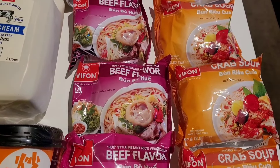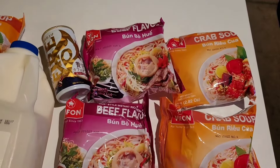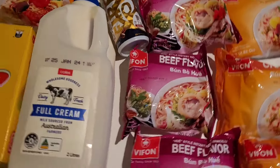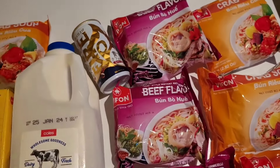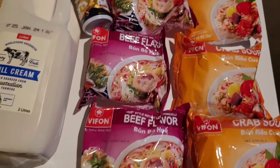The beef noodles are roughly 230 calories each, so it's easy to beef up the meal with some vegetables and protein. I also grabbed one more variety to try — the far one — and I've already gone through the crab ones with you guys.